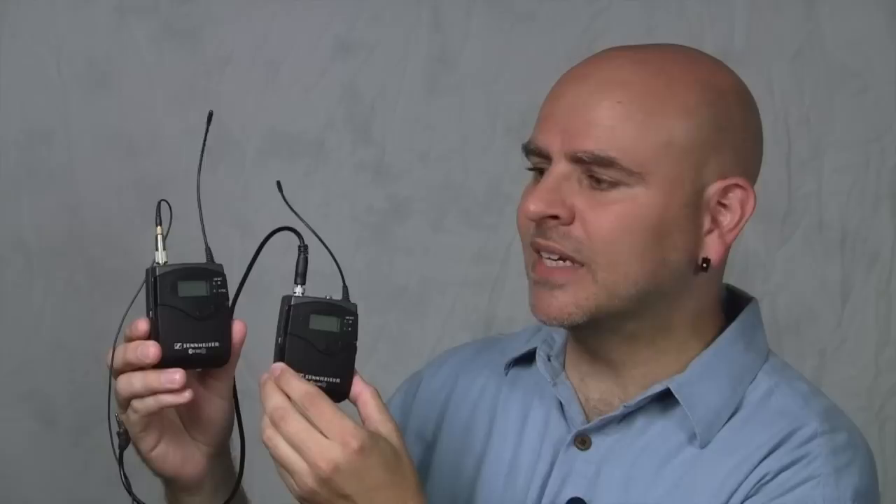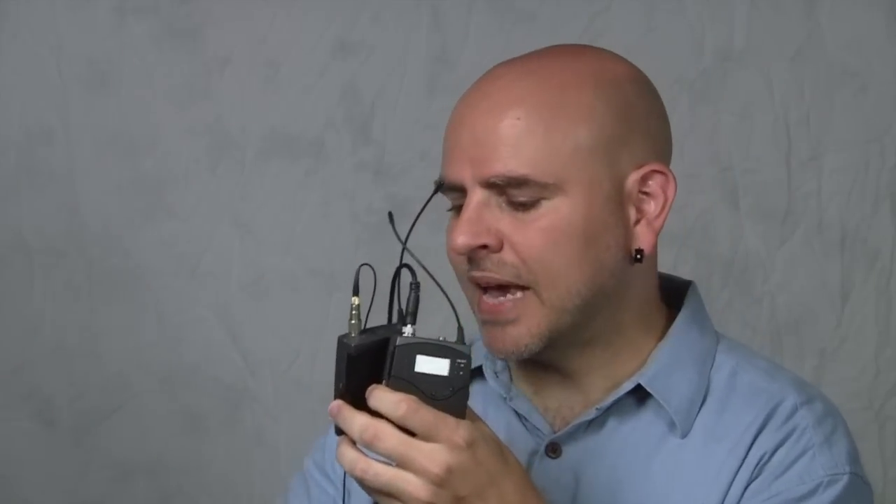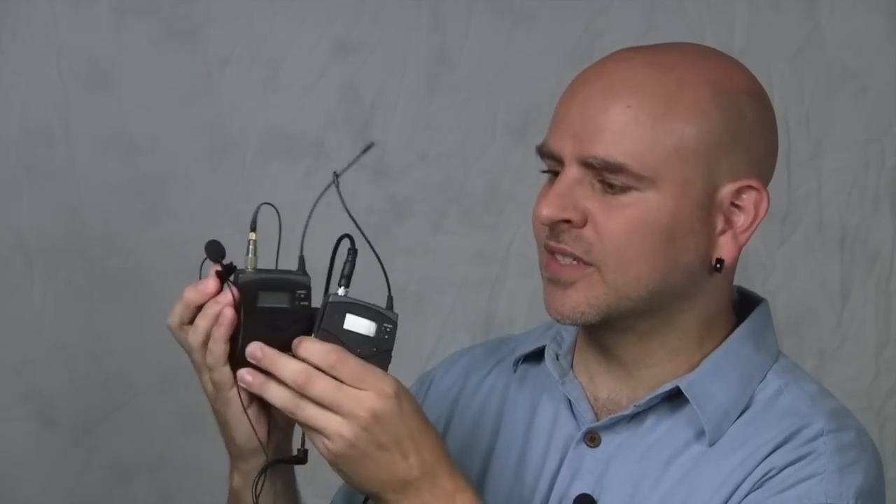Let's compare this to a more mid-range system — the Evolution Wireless system from Sennheiser. Both the transmitter and receiver are from Sennheiser, which I'd consider mid-range at about $600 for the two units. The microphone I'm using is from DPA, which is about a $400 to $500 microphone, bringing the total system cost to about $1,000 — versus about $150 for the inexpensive Asden system. We're going to bounce back and forth between the two so you can hear the quality difference yourself.